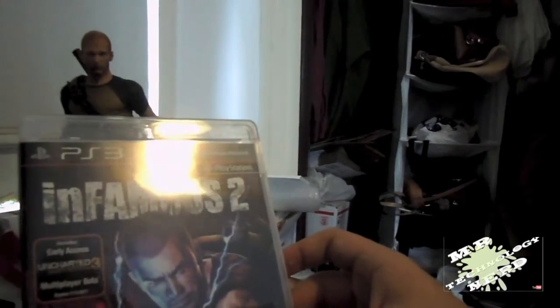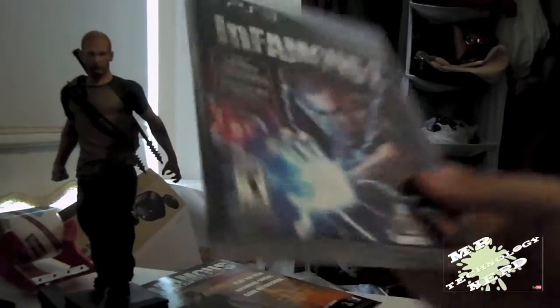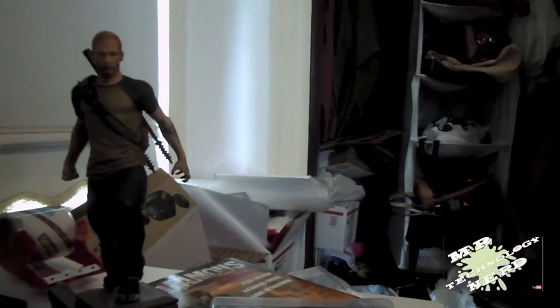Okay guys, thanks for watching. Hope to have more unboxings soon. This is Mr. Technology Nerd — see you guys later.